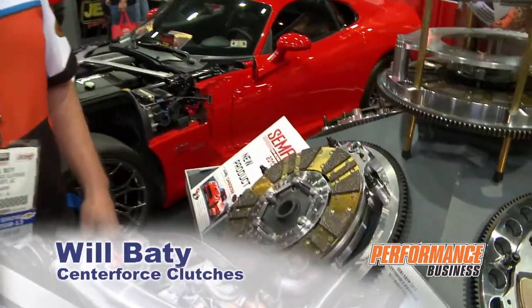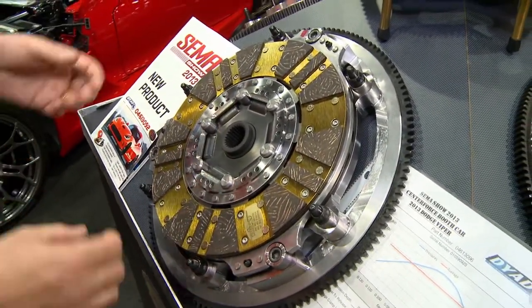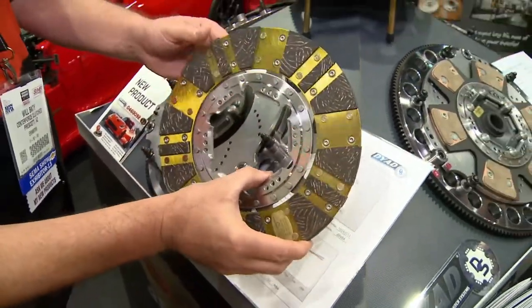How are you doing? This is Will Beatty with Center Force Clutches. I wanted to show you some of our new product this year. Right here we have our 2013 Viper. This is our Dyad — it's 2013. Let me pull it apart here real quick for you, kind of show you some of the benefits of it.